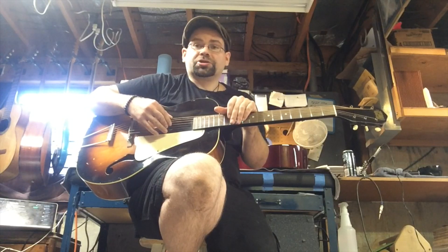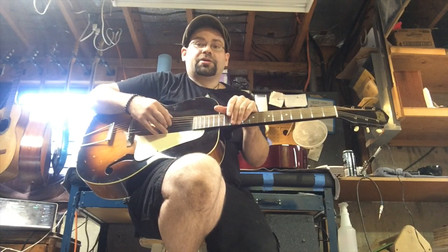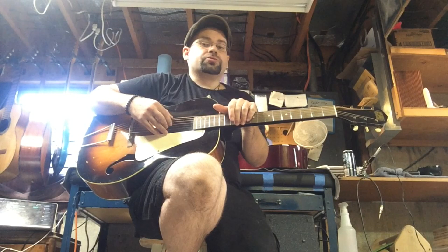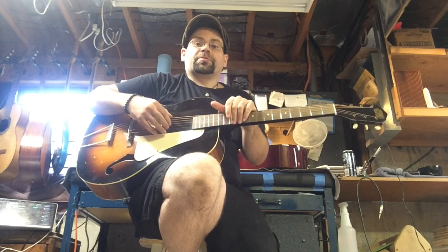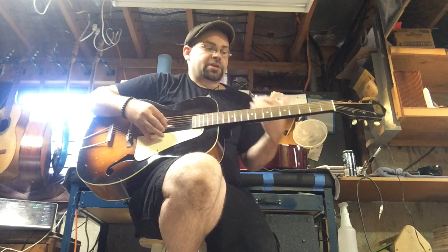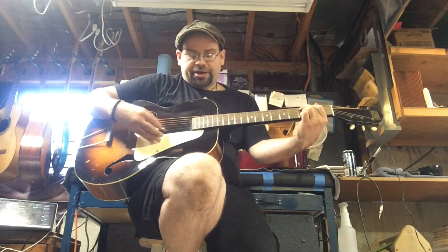These frets look gorgeous and they play so nicely — there's no sharp edges, they're completely level on top, and we don't run into any issues with that.